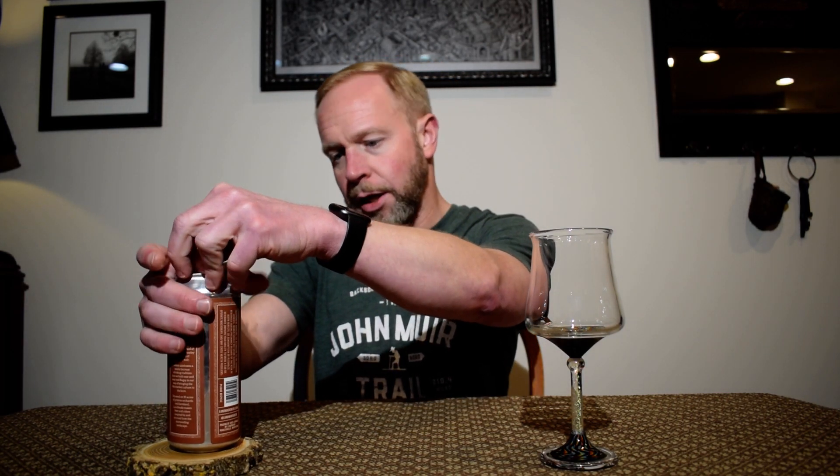On Untappd, the only additional thing mentioned is that it's hopped with Hallertau Mittelfrüh, which I could never pronounce. It's that traditional Oktoberfest hop that they use. I think that's all I have to say about that, so let's bust into it and see what we got.